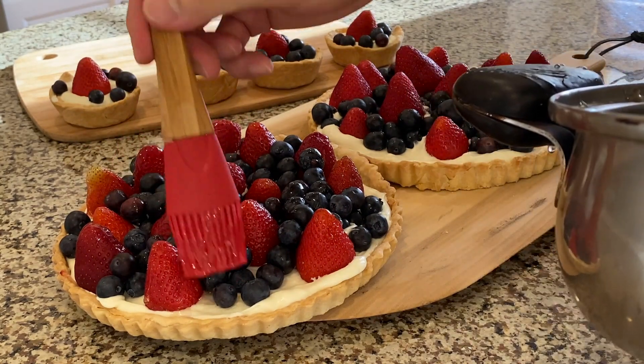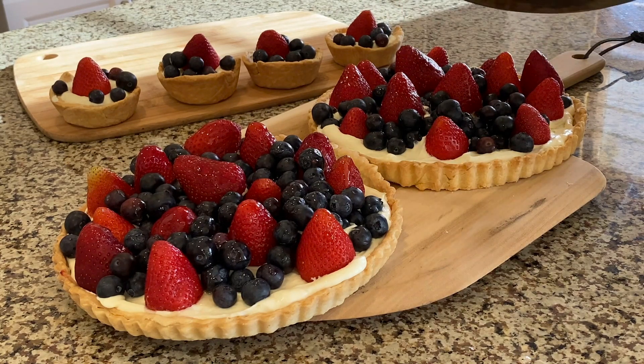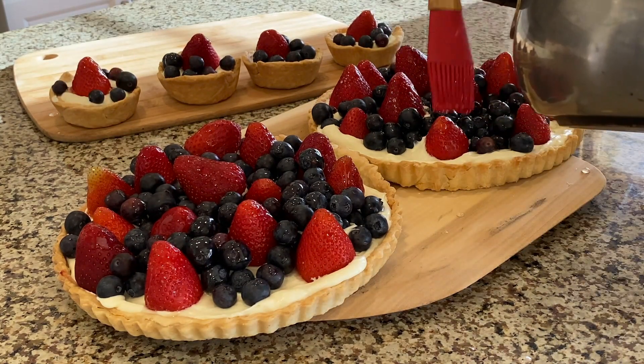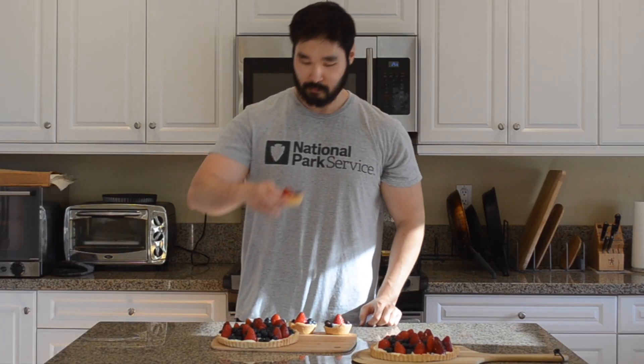I think the contrast between strawberries and blueberries is very satisfying. It looks awesome, tastes awesome. Like I said, it is so much easier than making cakes, so if you have any special occasion coming up, try it — you'll not regret it. Alright, I think that's it for this video. Thank you so much for watching. If you like this video, please subscribe and see you next time.